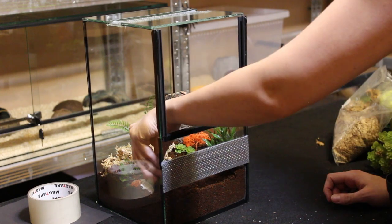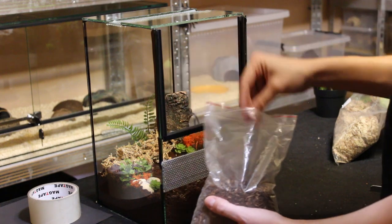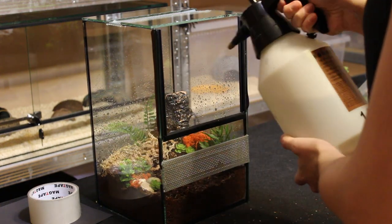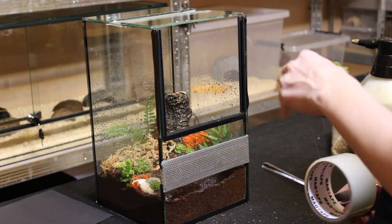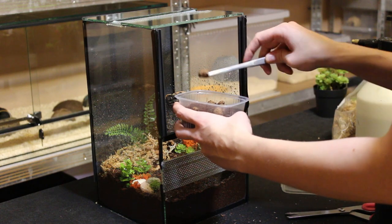Psalmopeus irminia have beautiful orange ornaments so I want to add some colored lichen to emphasize it. I decided to enrich the terrarium with some stones and to plant some plastic plants. I sprinkled everything with some jungle earth and rinsed the enclosure with water. I prefer to use black cardstock for the background because I can always take it off and check how my spider is doing. It still gives the spider security like a cork background but it's more practical for me. Now I add some springtails and isopods and my terrarium is ready.